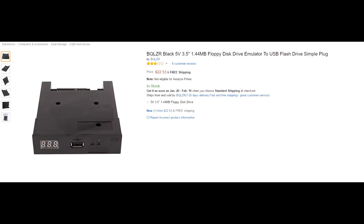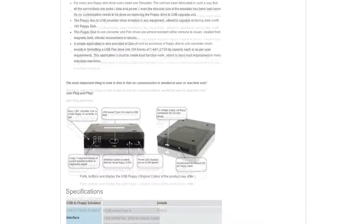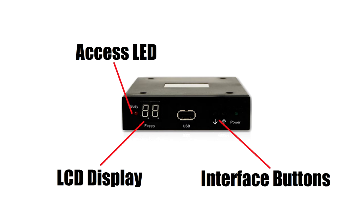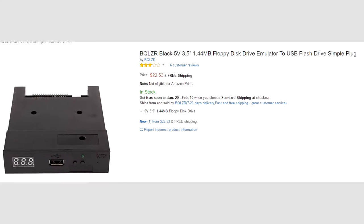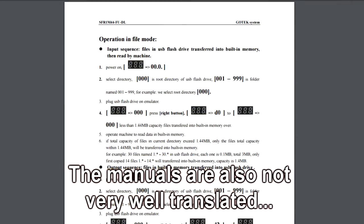From what I've seen in other videos, the Gotek models do boot the sampler, though I can't vouch for their installation or operation. It also seems that they operate in a manner similar to the USB versions of the Lotharek drives. They also have a very basic interface with only a simple LCD display, an access LED, and two buttons, whereas the HXC product has a multi-character LCD screen that displays the name of your disk images. Due to their low cost, I also suspect that their build quality might be a little subpar, but this may not bother you when installing it into a 30-year-old budget sampler. I also cannot speak for any software they may need to run or support from the manufacturer.